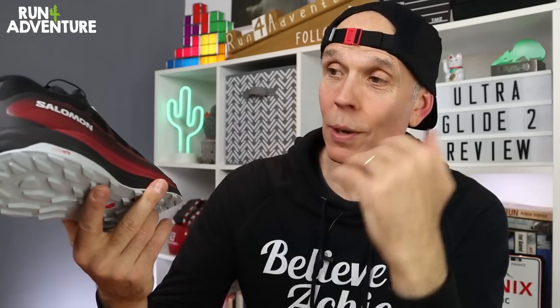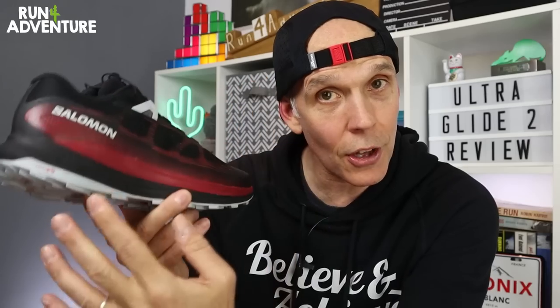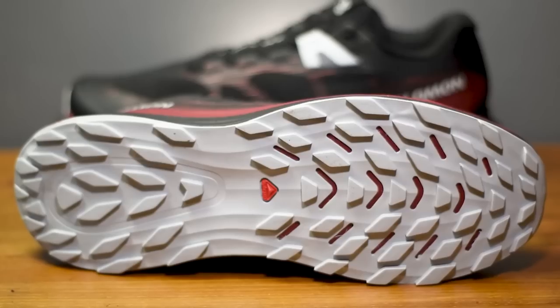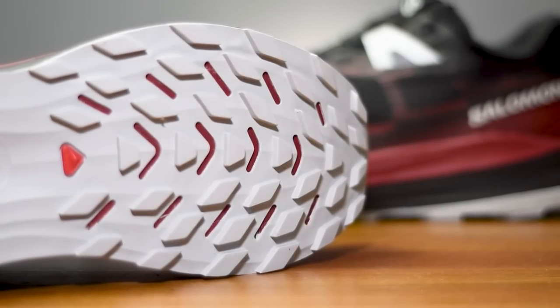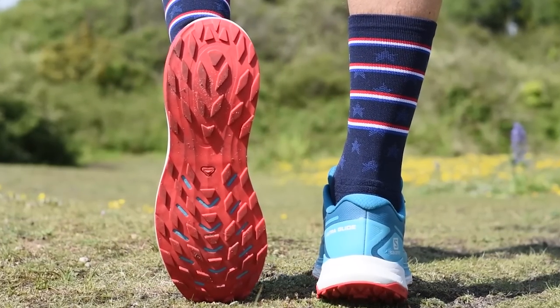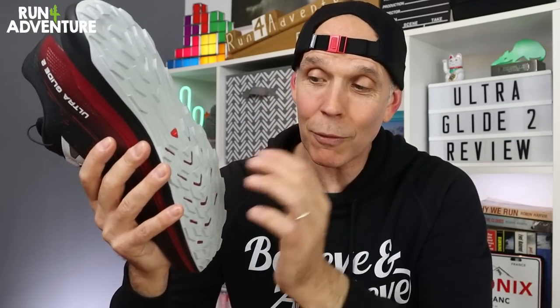Other things that haven't changed on the UltraGlide 2: the heel offset is still 6mm, giving you a stack height of 32mm at the heel and 26mm under the forefoot. We've still got that same all-terrain Contagrip outsole with a 3.5mm lug depth, giving a good level of grip and traction on most surfaces. I did find in the previous version that the lug depth struggled in mud, so it would have been good to see a slightly deeper lug — maybe 4mm or 4.5mm — to really help in muddy conditions.